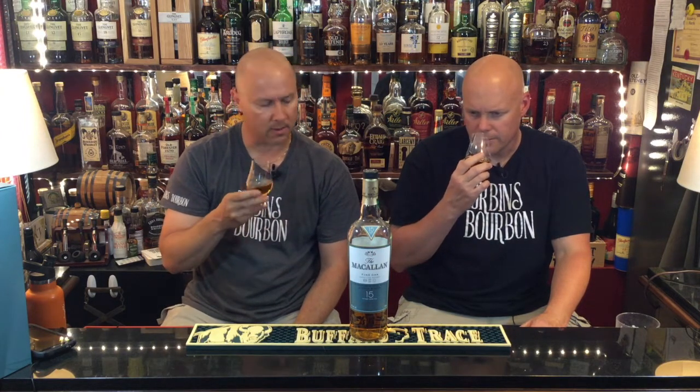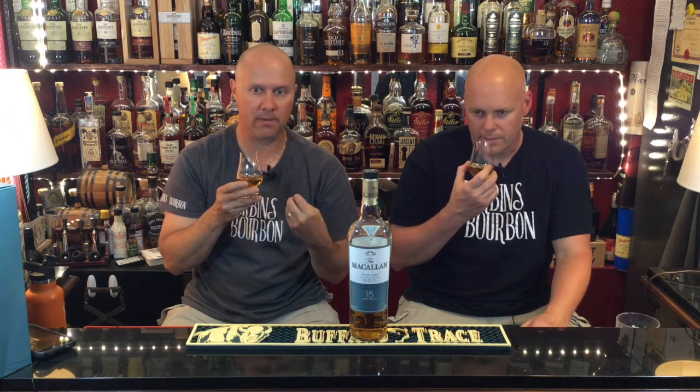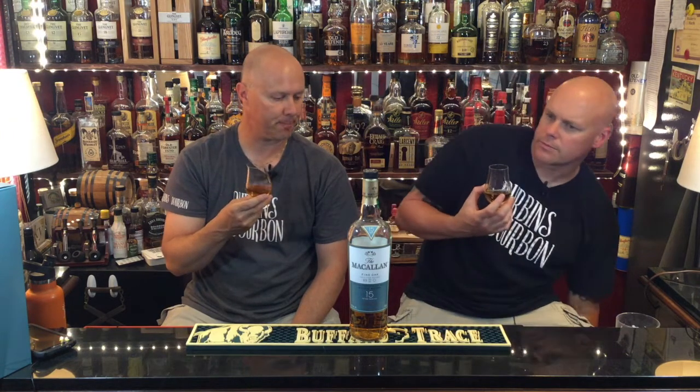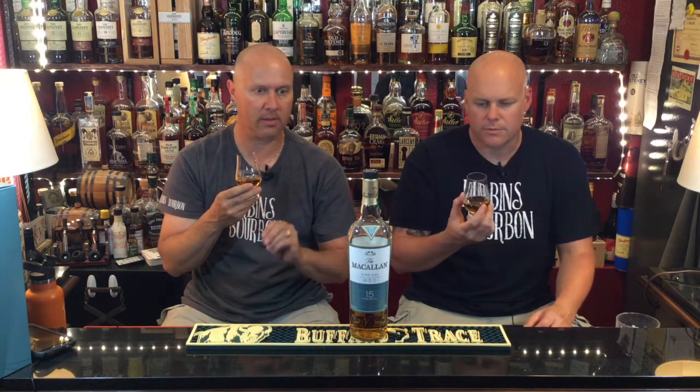On the nose, I get apple — but it's more like a red apple — cinnamon. I get a lot of red wine; if you were to take a whiff of a nice red wine, that influence is definitely there. You can smell the barrel — vanillas. It's got a good nose. It really does have that wine characteristic from those two different types of butts it's aged in: the European and the American Sherry butts.